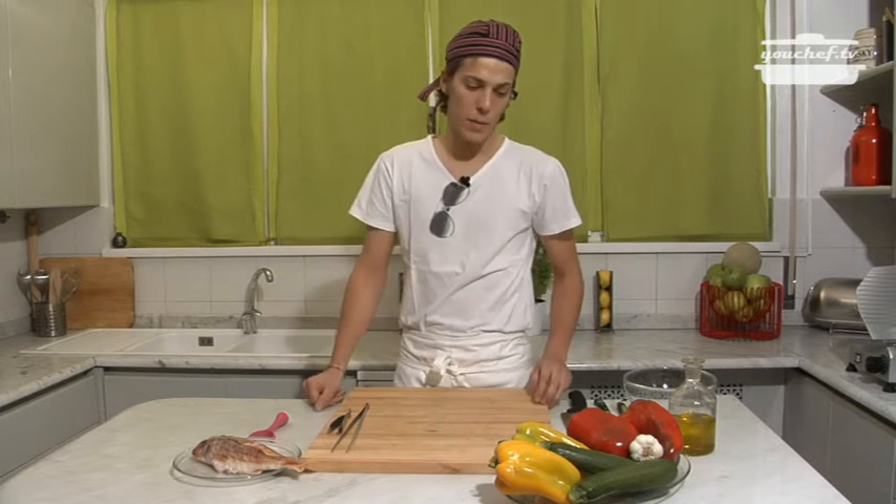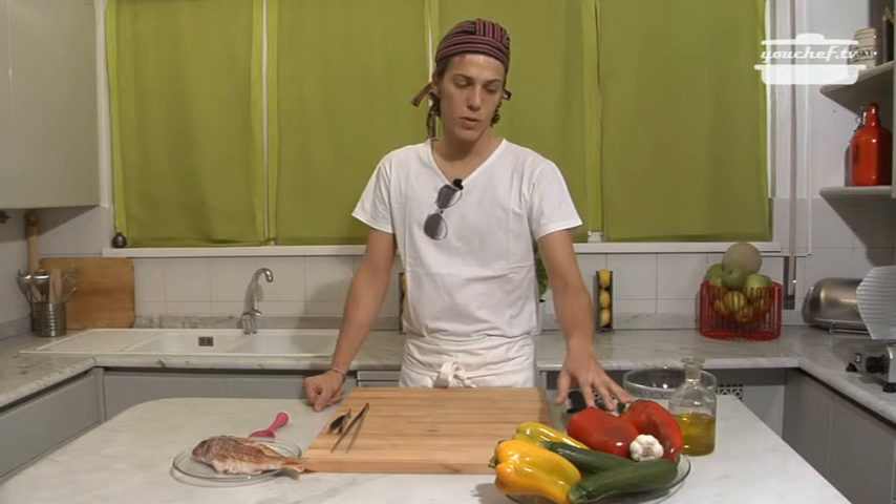Hello everyone! Today we will cook red mullet in a pan with pepper cream and julienne zucchini. Let's see the ingredients.